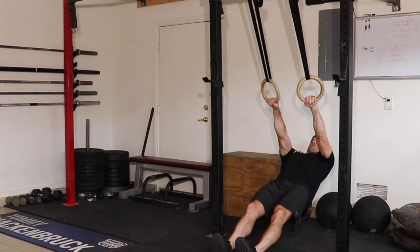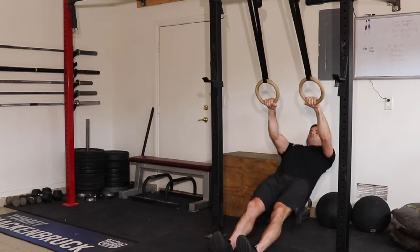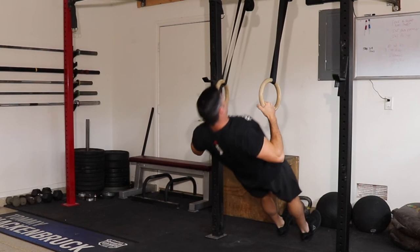Keep that rigid plank position and pull all the way up, then lower yourself back down. I like to rotate my hands when I do these — I'll start with my grip palms down, and as I pull back I'll usually rotate to a neutral grip where my palms are facing in, then rotate back to palms facing down at the end range of the motion.